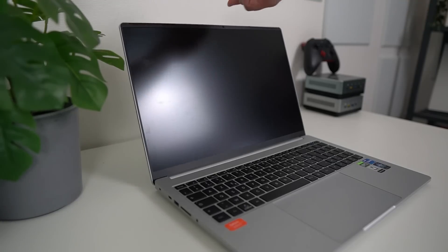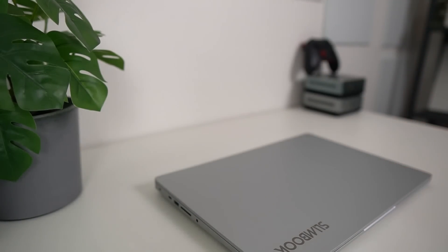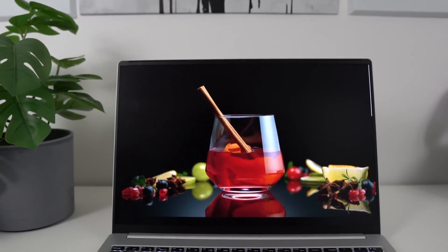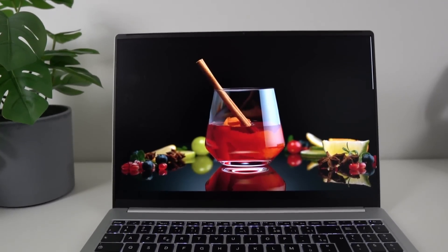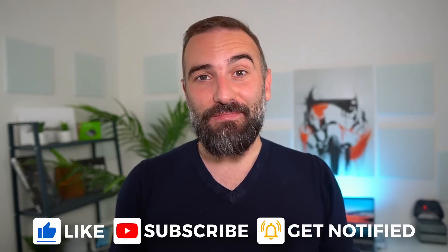Hey everyone, this is Nick and this is the Slimbook Executive 16. It's slim, it's lightweight, it's very powerful, it's got a 16-inch screen in a 15-inch form factor, it's got good battery life and it's also not that expensive for what it is. Looking at it now, it's basically the laptop I should have bought a few months ago. So let's take a look at this handsome beast.